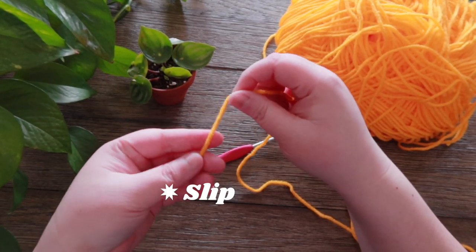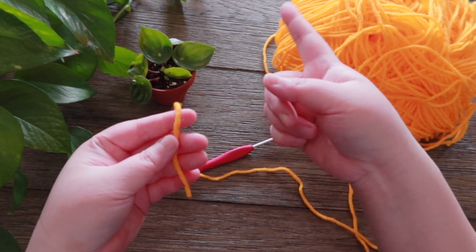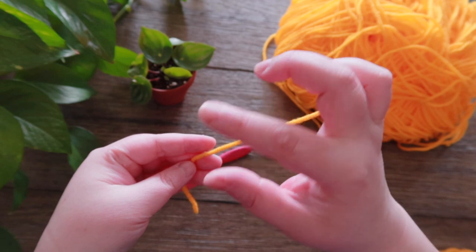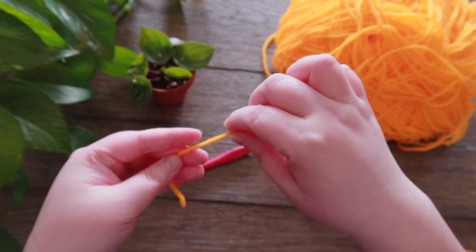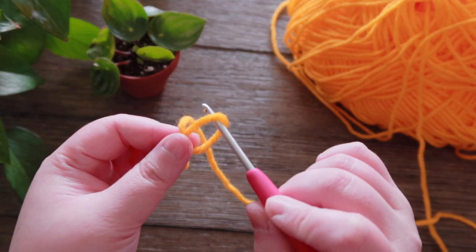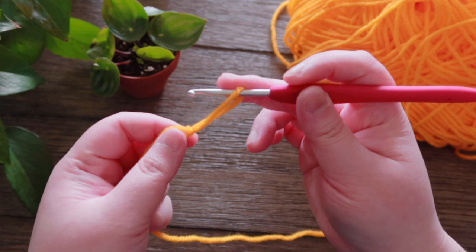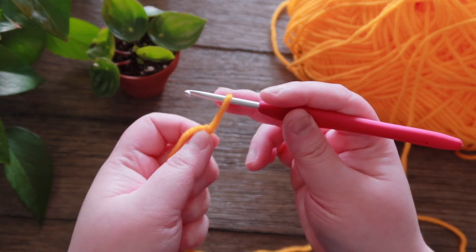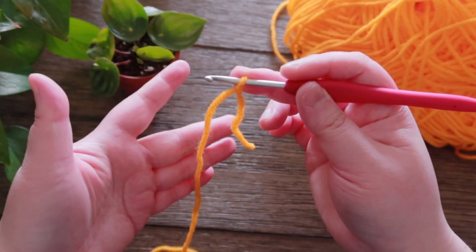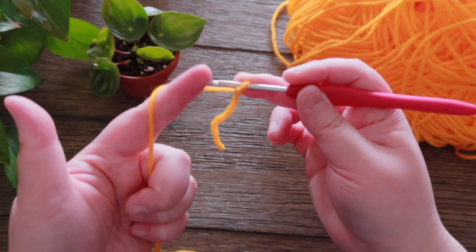Let's make a slip knot. This is very similar to how I make my magic ring — if you missed the tutorial, you can go back to my vlog and find it. Wrap the yarn around your finger, insert your hook, wrap out the yarn, tie a knot, and adjust it to the size you want — which is right for your hook.